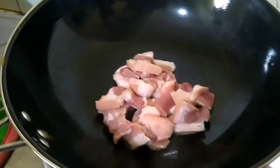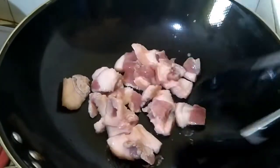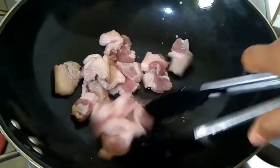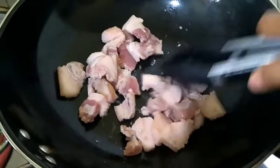Just lower the fire, and brown the pork before you add the garlic, onion, and ginger. When you try this, guys, it is so yummy. This is Filipino style.